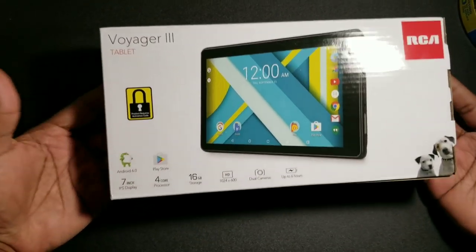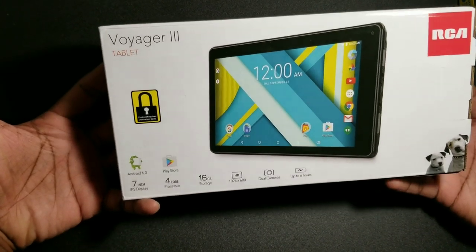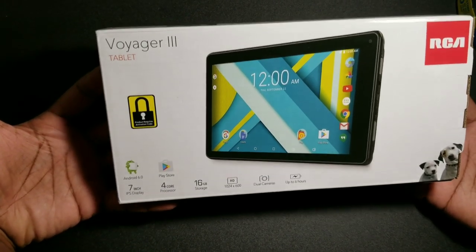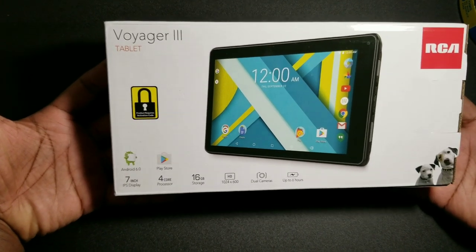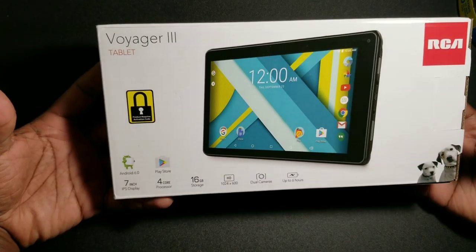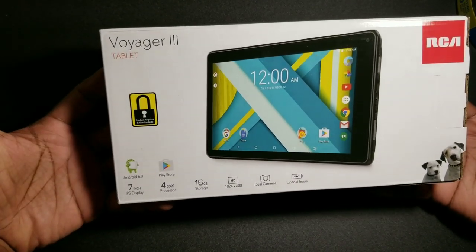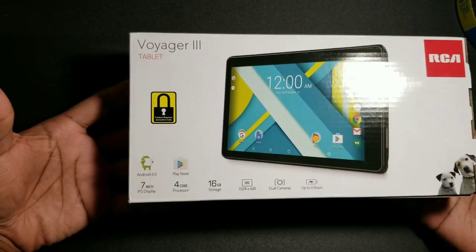I picked this up for Odin because he expressed that he really wanted to play video games, usually on my phone. He's expressing interest in technology, so I definitely wanted to pick him up something that he can grow into.